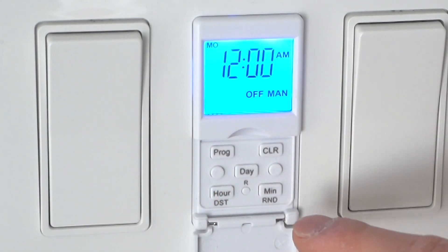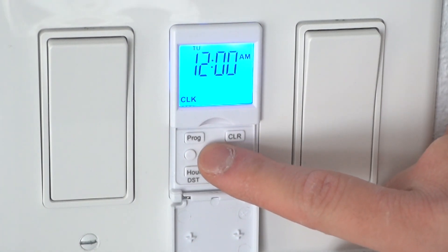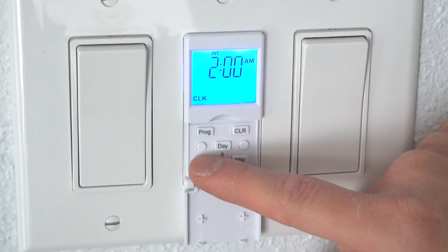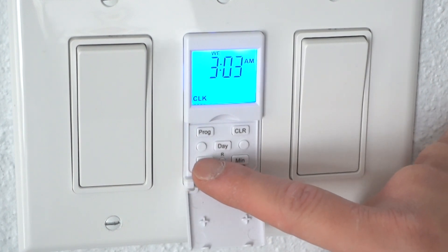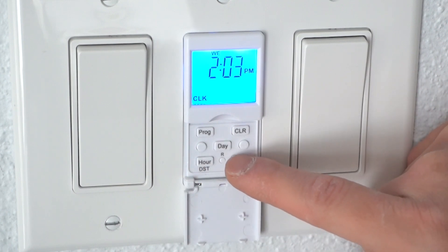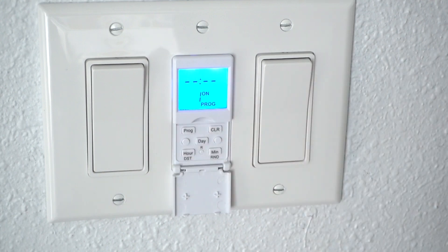Let's start and program the time. I'm going to press Program, then press Day. Today's Wednesday — you can see it scrolling on the top. I set it to the hour and then the minute. It's actually PM, so I keep scrolling until it reaches PM. It's 2:06 PM. I press Program again and that is set.